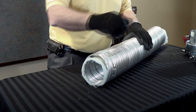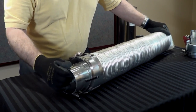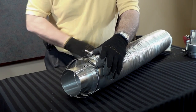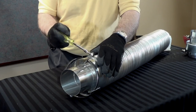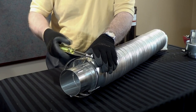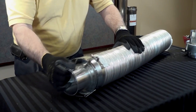We are now ready to attach our connectors. Slide the flex into the collar, making sure you get full insertion, and now tighten the clamp, being careful not to over-tighten because you don't want to crush the flex, but tighten enough that you have a secure connection.